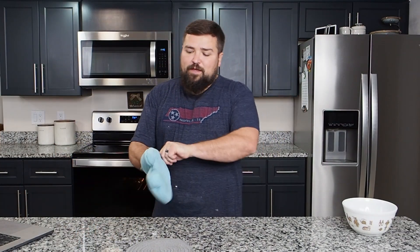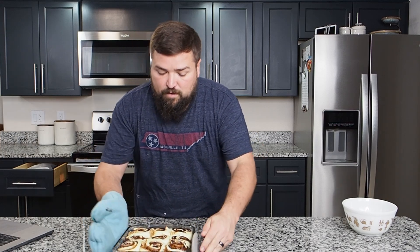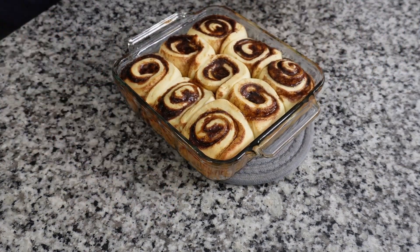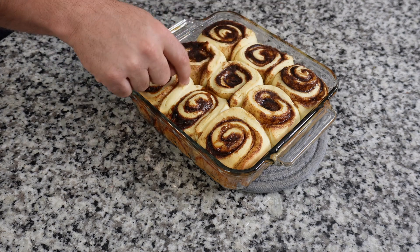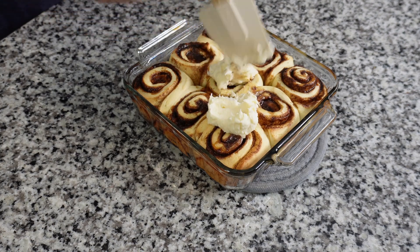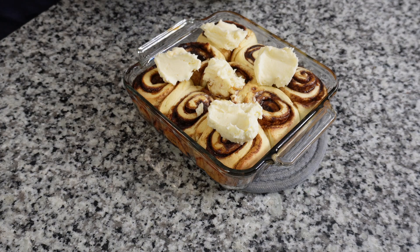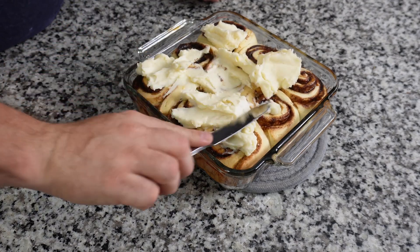I'm pulling the cinnamon rolls out of the oven — they're just slightly golden brown, I think we're ready. There we go — cinnamon rolls, world's best, let's go. It says we're supposed to wait five minutes for them to cool, which is so hard. My daughter Anna is here waiting for these to be done. All right, they're feeling kind of cool — let's add the frosting. Plop it all over and then spread it with a butter knife to get them nice and frosty.